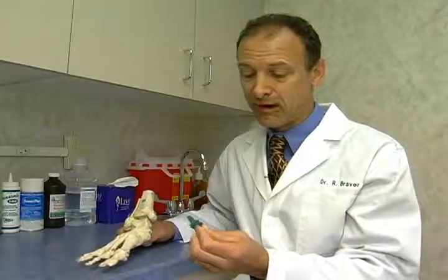I think you'll agree that if you have problems with this big toe joint, it can definitely be made pain free. So if you have any questions, please feel free to call me.